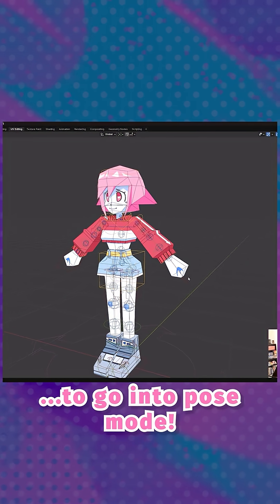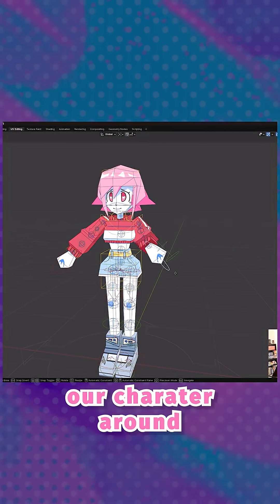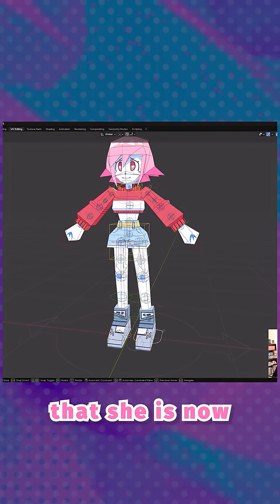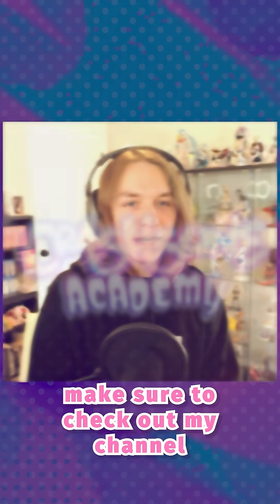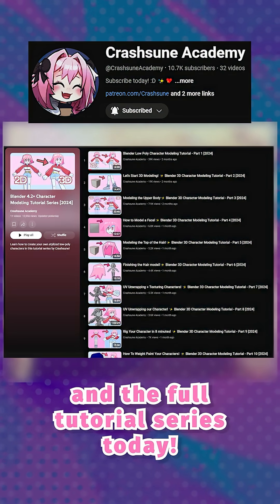Press Ctrl plus Tab to go into pose mode. If we move our character, you're going to see that she is now fully ready for animation. If you want to make characters just like this one, make sure to check out my channel and the full tutorial series today.